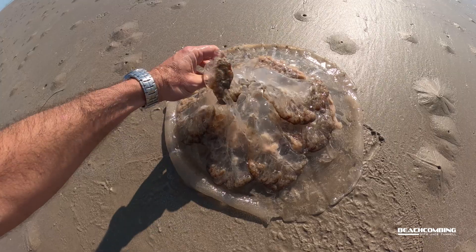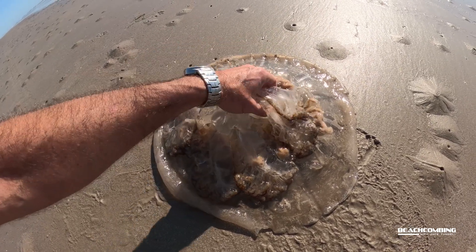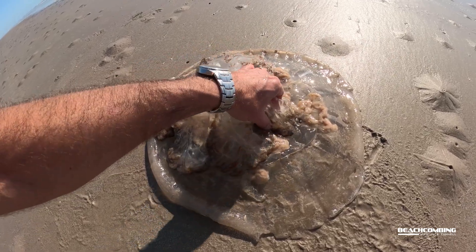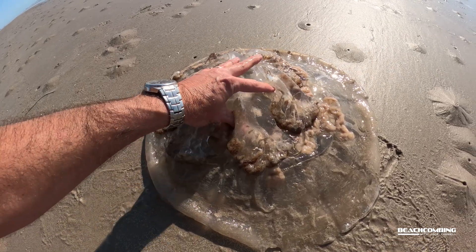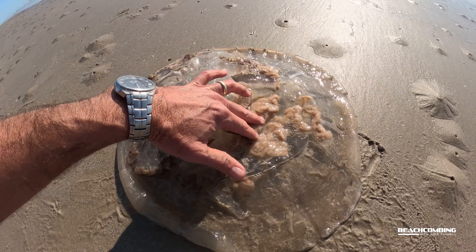It has a very mild sting to it, similar to probably a moon jelly. What you'll see down here are these oral arms. Most people might think these are what can sting you, but no — that's how it's feeding, by these oral arms down here.